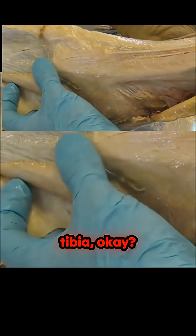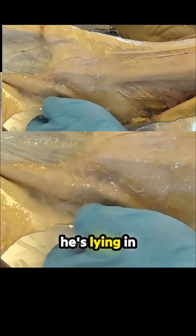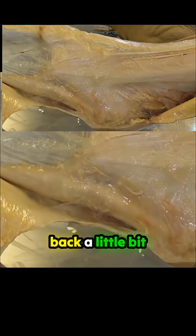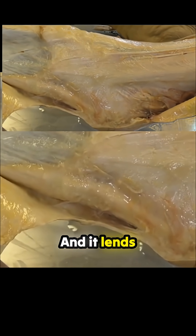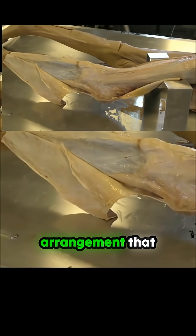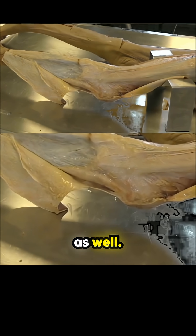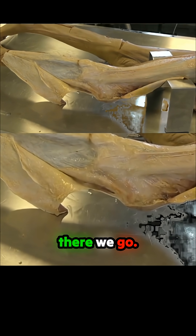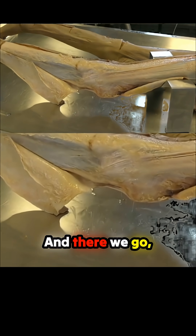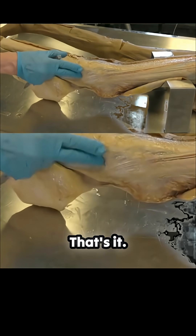So this is the tibia, and we've got the fibula here. The position that he's lying in lends itself to a slightly different visual arrangement. We'll just turn his foot to show that as well — his knee is going to come underneath a little bit, and there we go, we can see the edge of the fibula there.